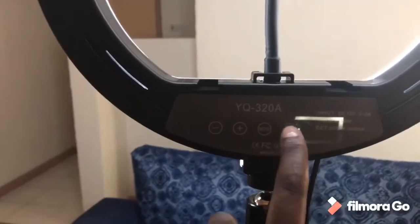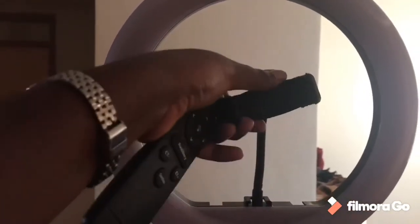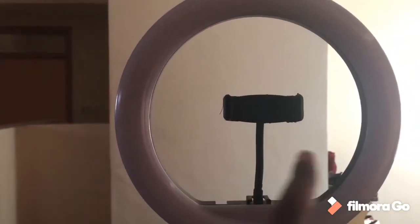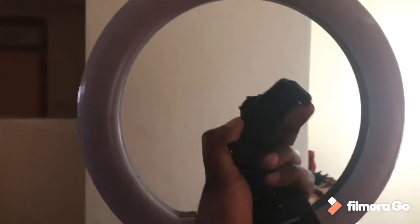So I'm going to put it off there. This is where I attach my phone. I can rotate it like this — I can keep it vertical or put it horizontal. This is when I have attached my phone to the phone holder. Wow, just look at that! I look a bit shiny though.